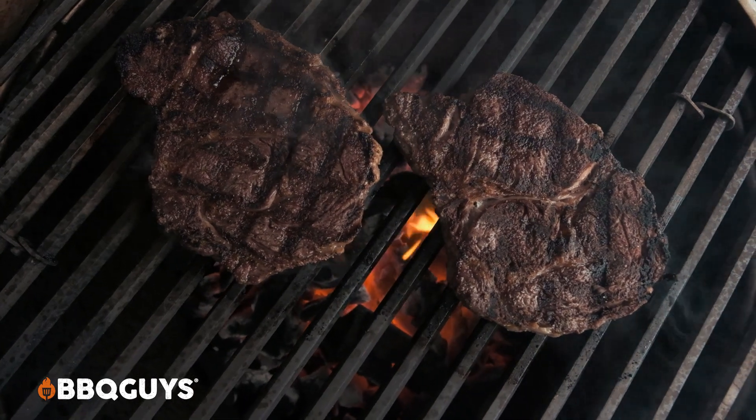When you're going to open it, you want to make sure to burp the lid by lifting it an inch or so and leaving it there for about five seconds to let the oxygen kind of flow in. Then you can open your lid from there and your steaks are ready to sear.